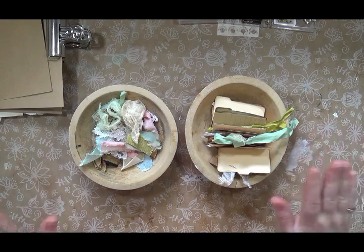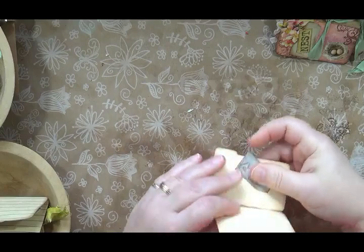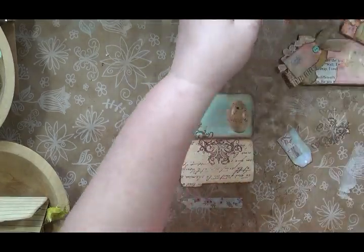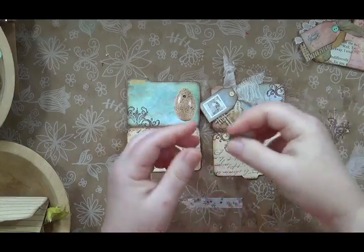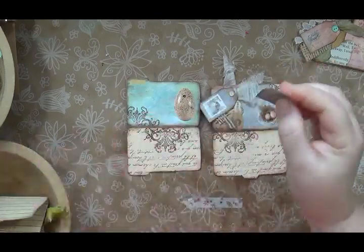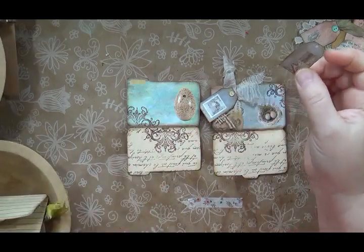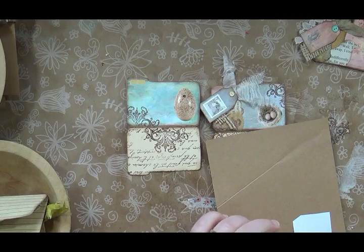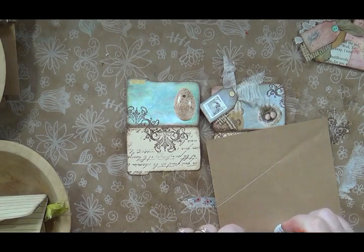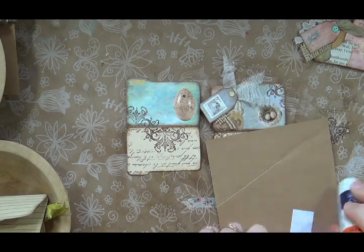Let's jump right in. This is one of the tag books — I've got one of the little tags laid out here. Because I didn't print this on cardstock, it's just paper, so I'm going to glue mine to a little piece of scrap craft card, then cut it out, repunch the hole, and ink it front and back.